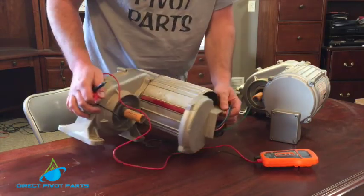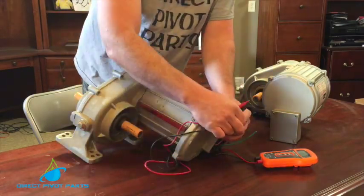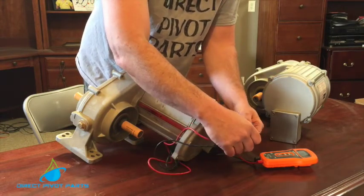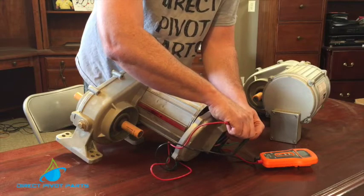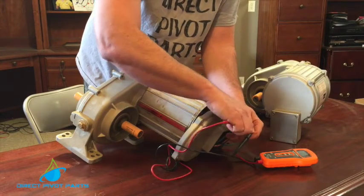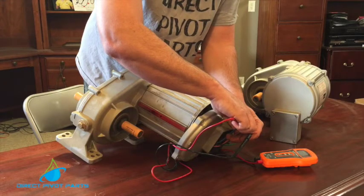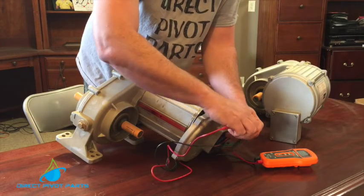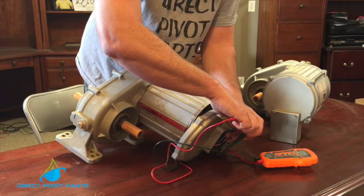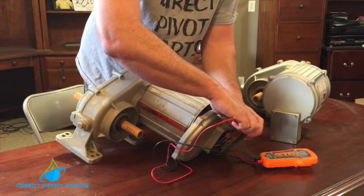We have your three power wires going into it, and this one will test good. When you go to each one it says 12.1, then we go to a different one and it says 12.0, and we go to the other two and it says 11.9.